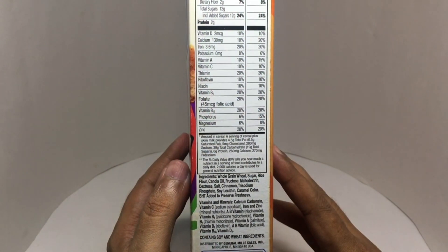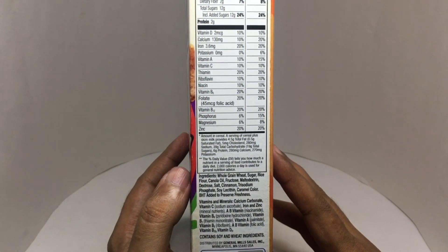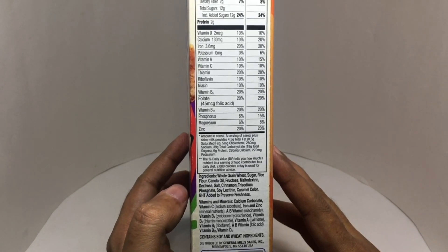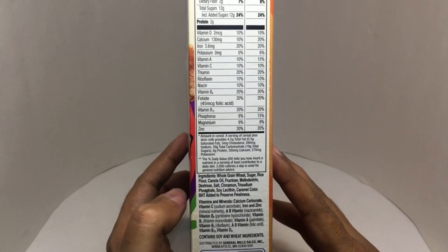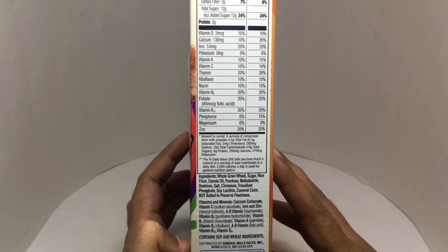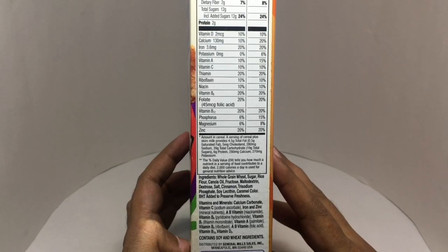Ingredients are whole grain wheat, sugar, rice flour, canola oil, fructose, maltodextrin, dextrose, salt, cinnamon, trisodium phosphate, soy lecithin, caramel color, and BHT added to preserve freshness, plus vitamins. Looks like this is made in Minneapolis, USA.